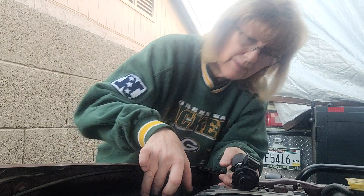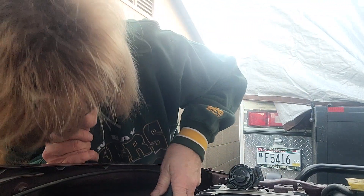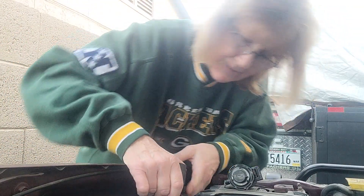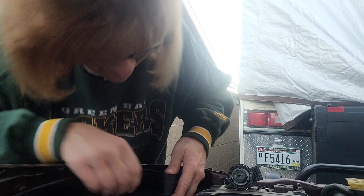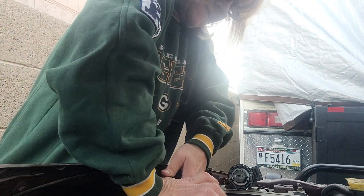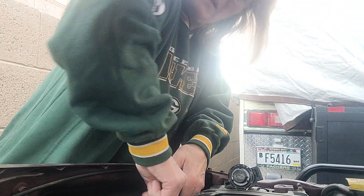I bought a new one from Amazon and I'm just trying to get this little baby on here right now, because I hooked the two bottom hoses on there already. And I'm just going to try to see if I can put it back into place here, how it's supposed to go. It's pretty difficult to get this back on here, but it's probably because it's brand new.